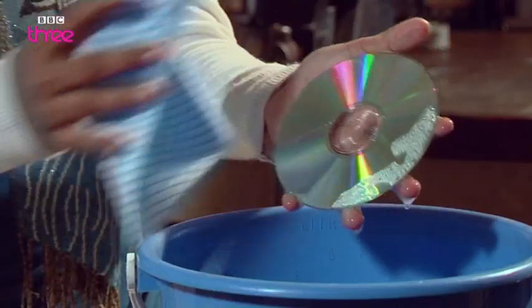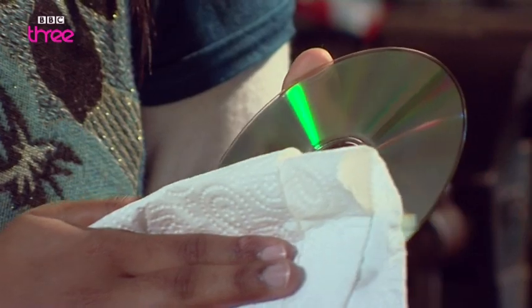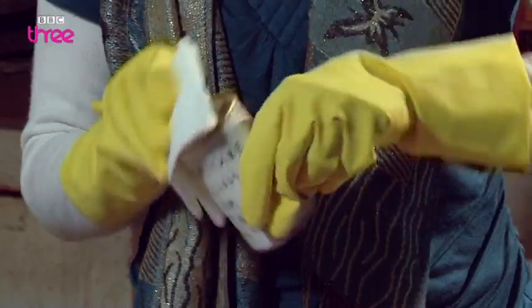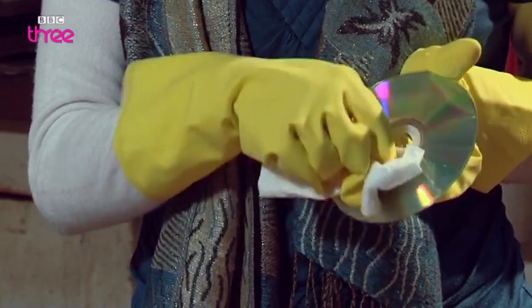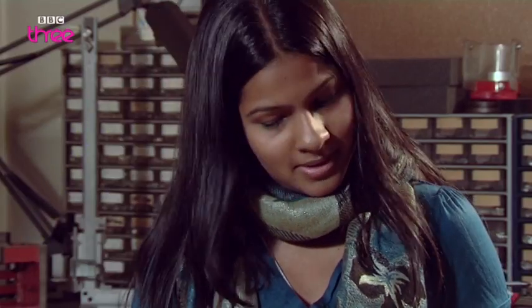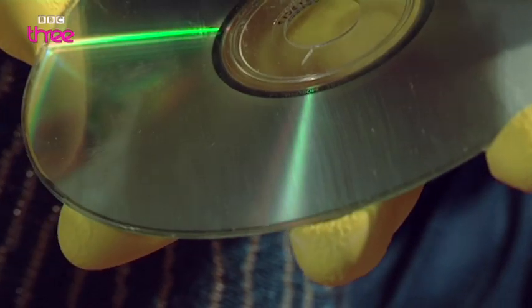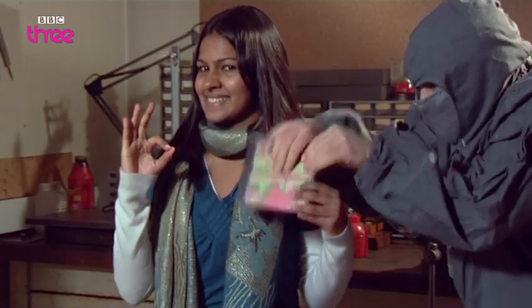First, wash your CD gently in some soapy water — this cleans off any grime or grease. Then dry with a paper towel. Dab a small bit of the metal polish on a paper towel and start rubbing the scratch in a straight line from the inside to the outside. Don't rub around the disc — you could make the scratch worse. It may take a while, but you'll be able to see the scratch gradually disappear. And that's it — your CD should play again. On with the ninja party time.